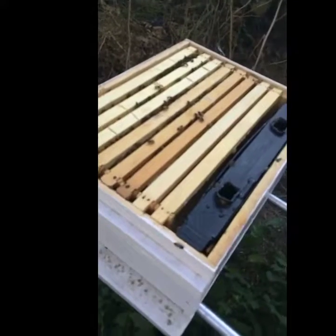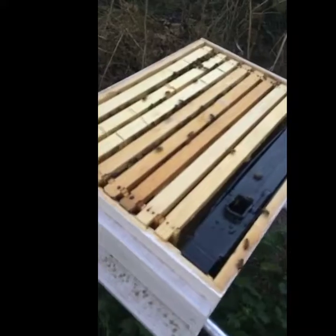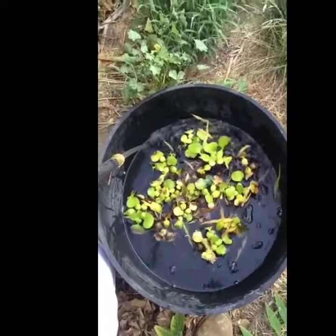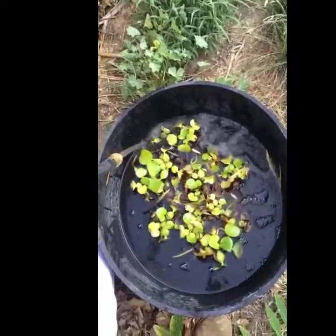I'm not seeing any pests in here — no mites, no ants, nothing like that. I had three frames before, now I've got six, so things are going good. The little water source was getting a lot of crap in it — a lot of leaves and stuff — so I moved it away from the tree.